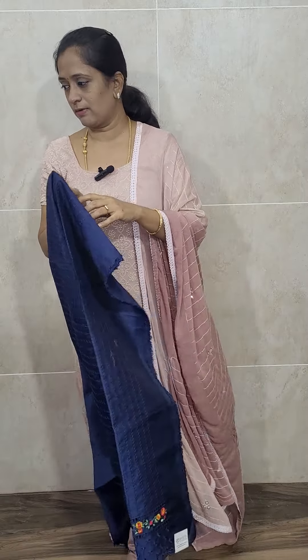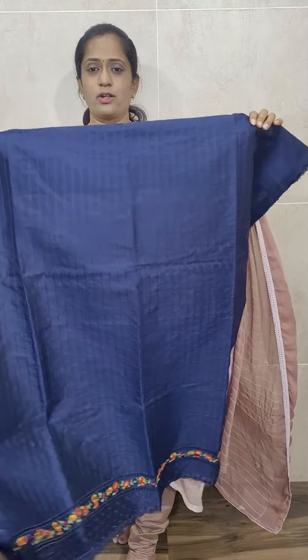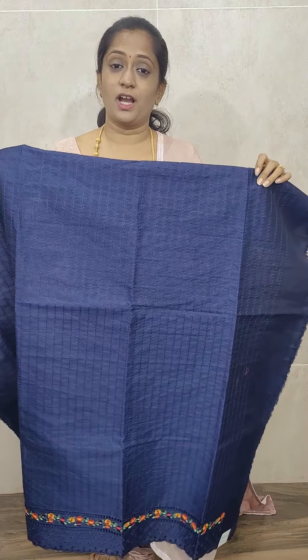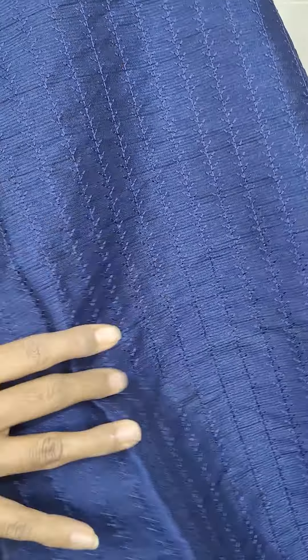Let me start with a very beautiful jute silk item. We have got all bright colors — there are five colors available. This is our first color: dark navy blue. It is a jute silk top, and throughout the body portion, you will be getting the same color thread embroidery work. This simple thread embroidery work runs throughout the top.